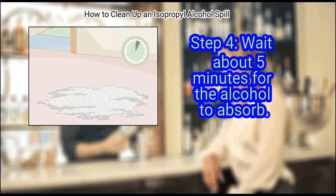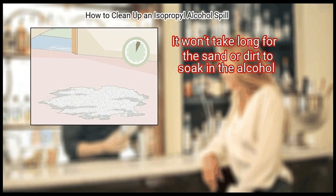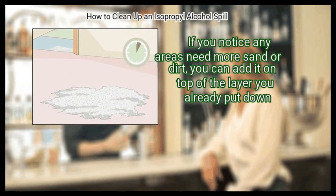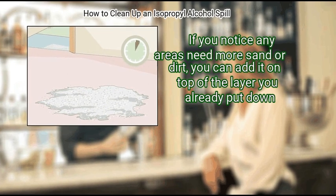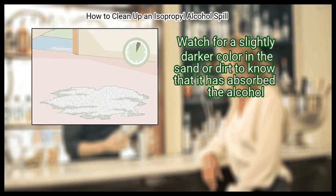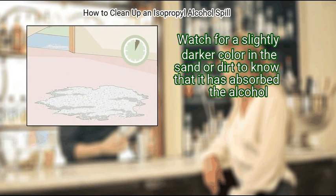Step 4: Wait about 5 minutes for the alcohol to absorb. It won't take long for the sand or dirt to soak in the alcohol. If you notice any areas need more sand or dirt, you can add it on top of the layer you already put down. Watch for a slightly darker color in the sand or dirt to know that it has absorbed the alcohol.